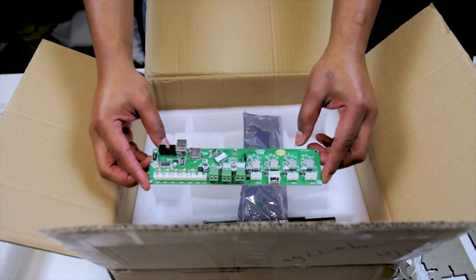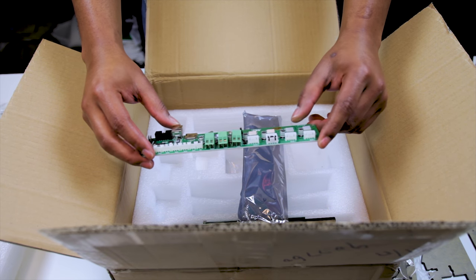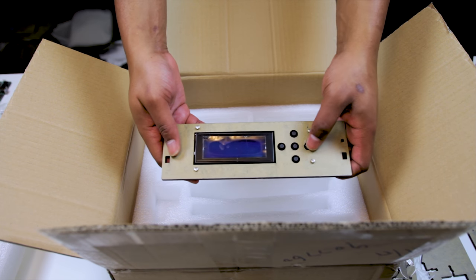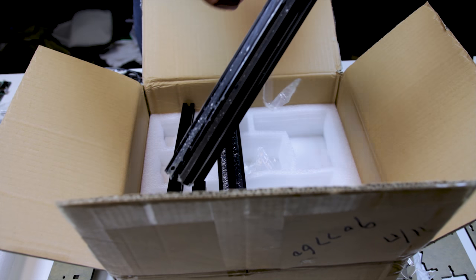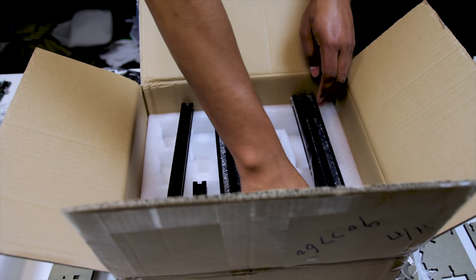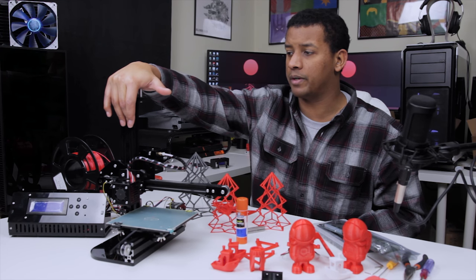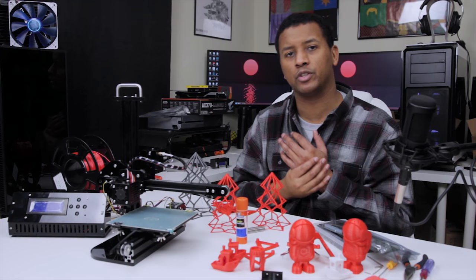This comes with a Melzi 2.0 V5 TronXY-branded board using the ATmega 1284P. It also has integrated stepper drivers, meaning you won't be able to upgrade them all that easily. Then next, we had the pre-assembled LCD, which comes on a piece of acrylic for the control box. Then we have the aluminum extrusions — these were wrapped in plastic but were covered in metal shavings, which is a little annoying. I had to clean those off. These are based on the open builds model of extrusion and they seem to work pretty well.